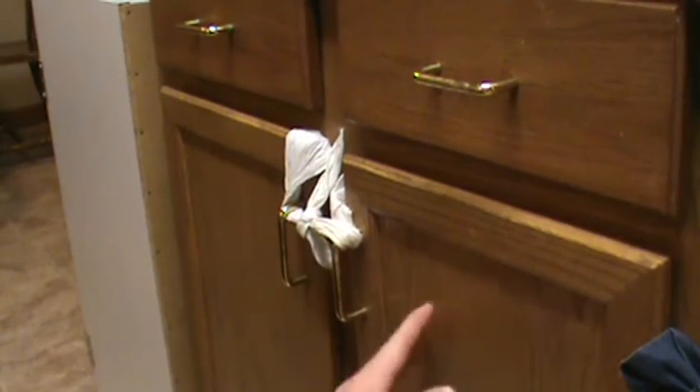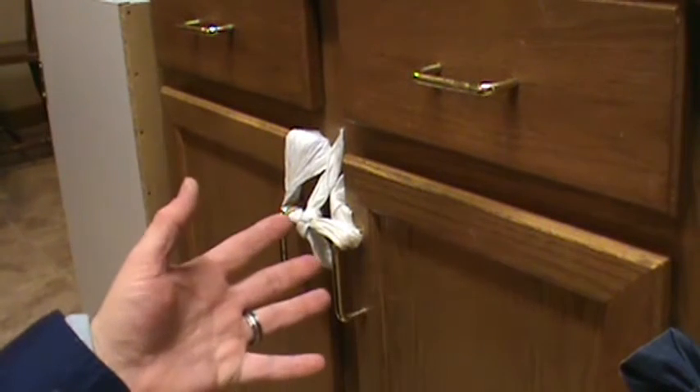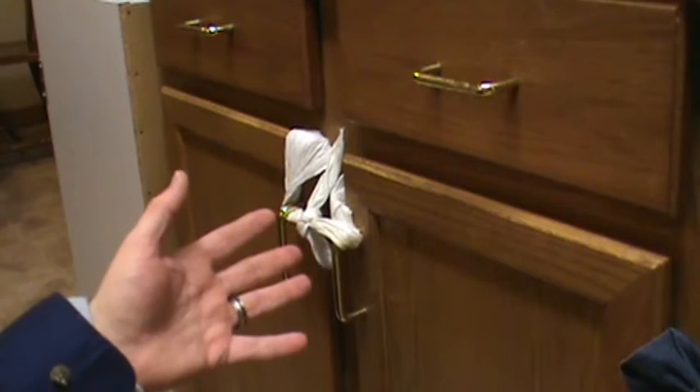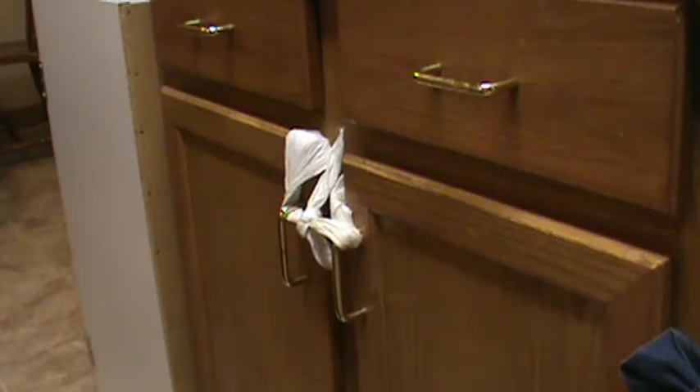This is a poison cupboard. This is where we keep the cleaning ingredients — the stuff that will kill an adult as well as a kid, or multiple kids. And it can be incendiary. So just keep them out of those cupboards, for sure.